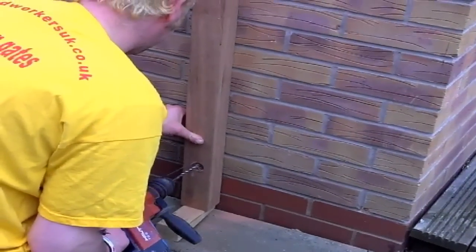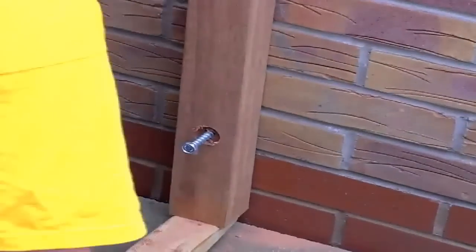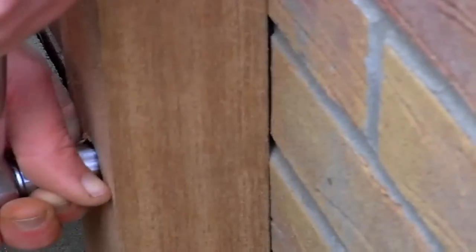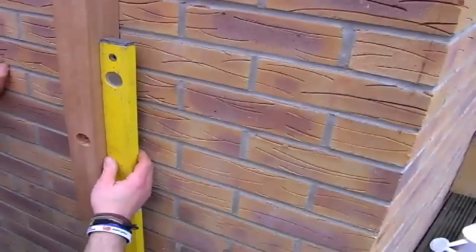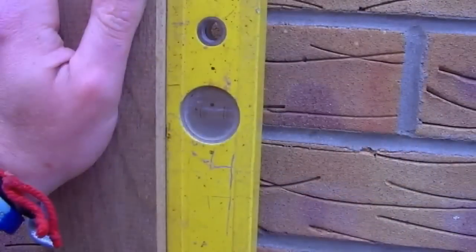Once you're satisfied the post is in the correct position, drill for the bolt holes, insert the bolt and tighten up. Once your top and bottom bolts are in place and tightened up, check again for plumb on the side and on the front face, pack accordingly, then drill and insert the final bolts and tighten them up.